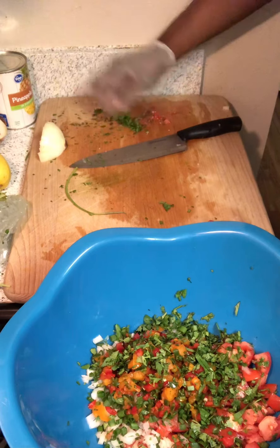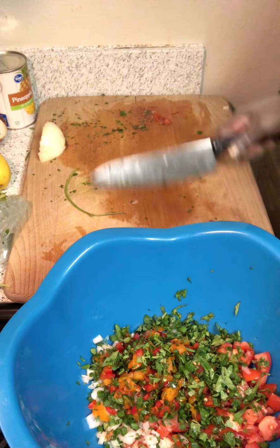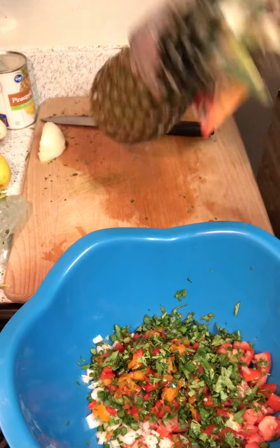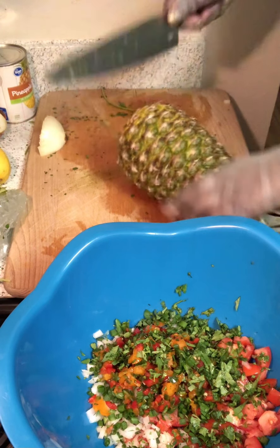I couldn't tell you the measurements because I've been doing this for years, so I just kind of go by eye and taste. Last but not least — well, not last — but I'm gonna slice a fresh pineapple.